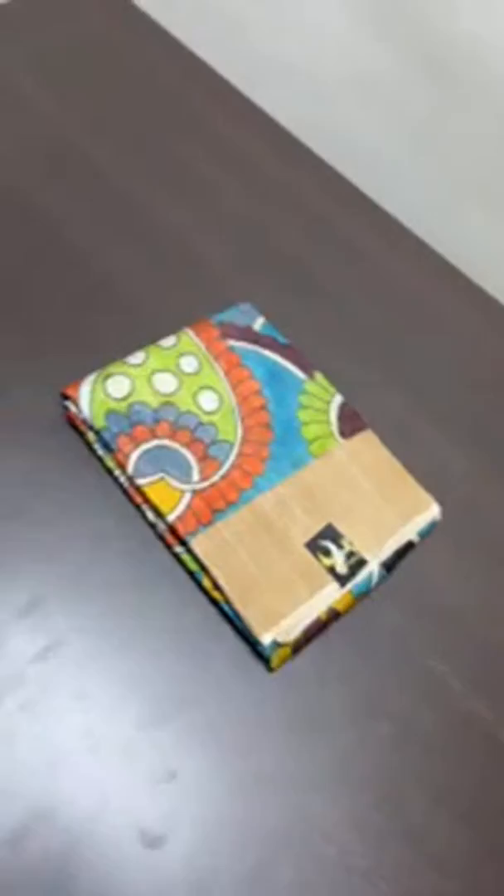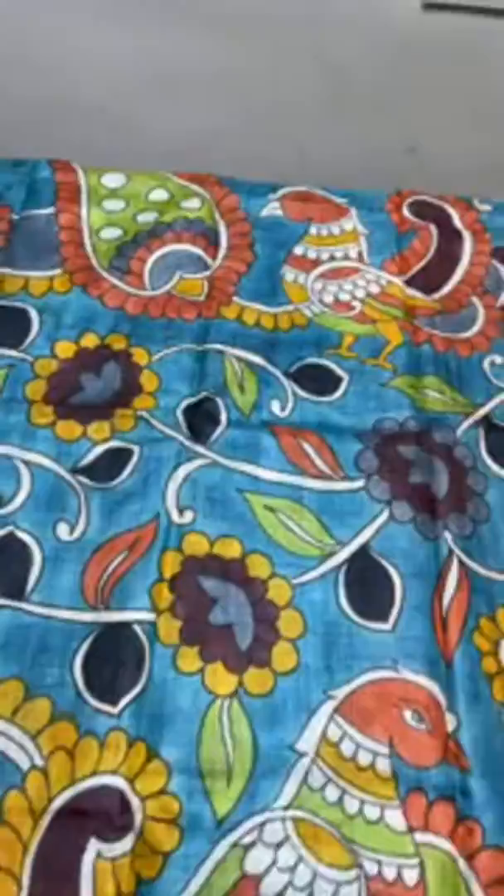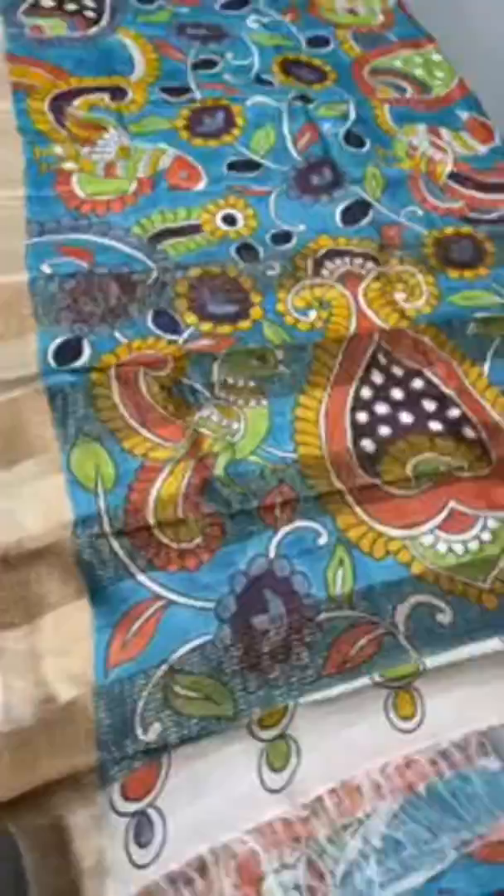All saris are singles, so book immediately otherwise the stocks will be gone. The next sari is a blue base — a different shade of metallic blue with peacock and creepers pattern all over. The peacock comes in the bottom as well as the top. Multi-colored contrast colors are used for the painting work, and we have the pallu in a peacock and mango design combined concept. The blouse piece is a contrast rustish orange color. Take a screenshot — 5,450 plus shipping.